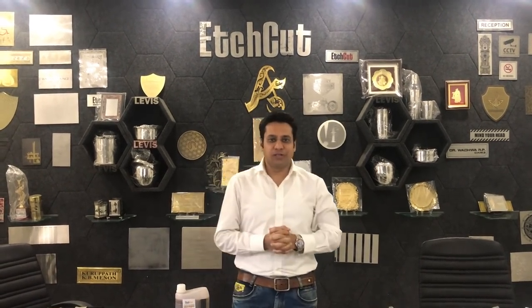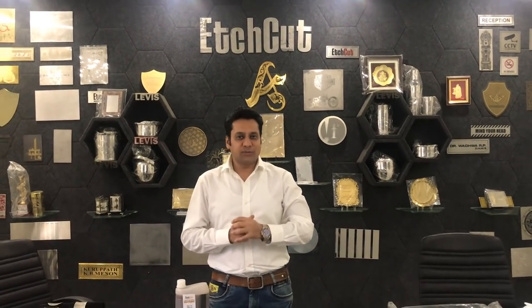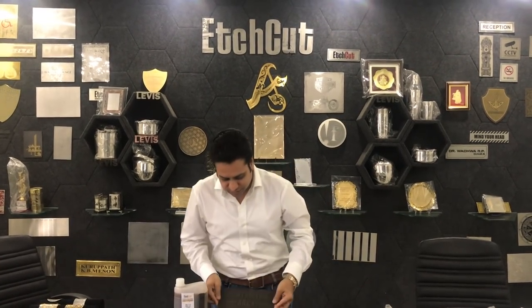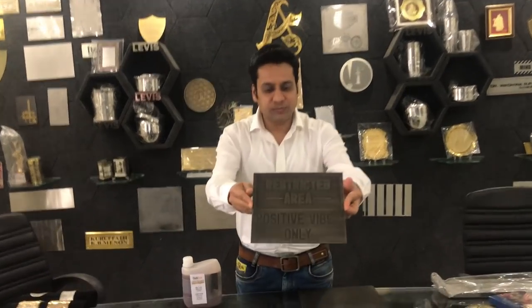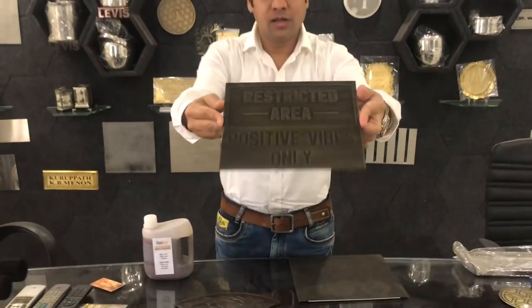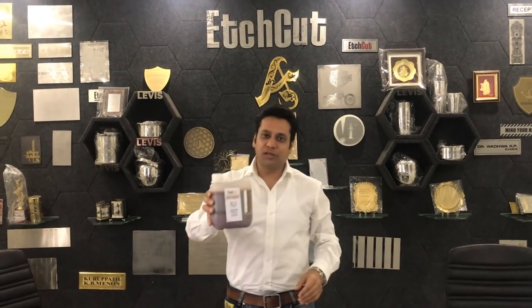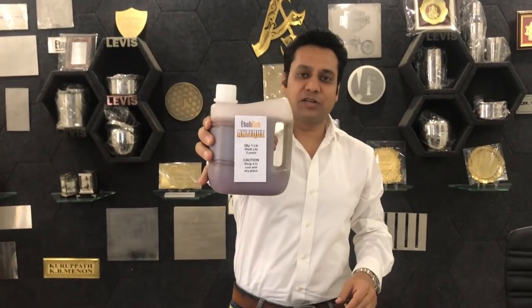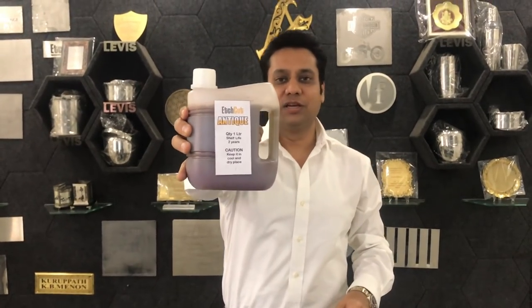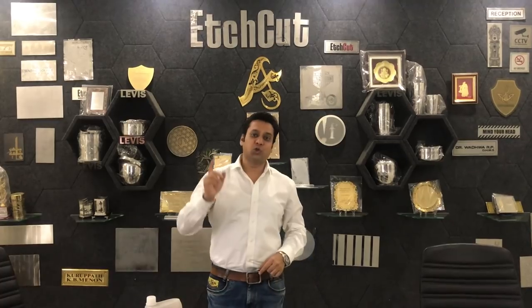Hello everyone, welcome to H-Cart. Today I am going to share with you our latest development. We have made a new chemical by which you can oxidize brass plate without electroplating. Let me show you the sample first. Have a look. All you have to do is dip this plate inside this chemical for one minute and take it out, and your sample is ready. You can give an oxidized finish within one minute without electroplating. Now let me show you how.